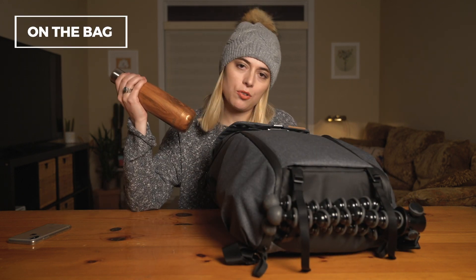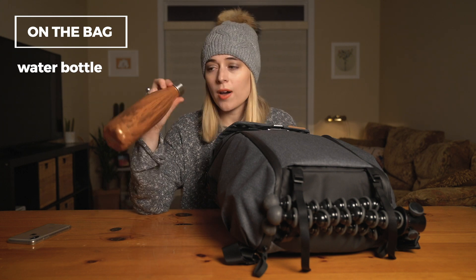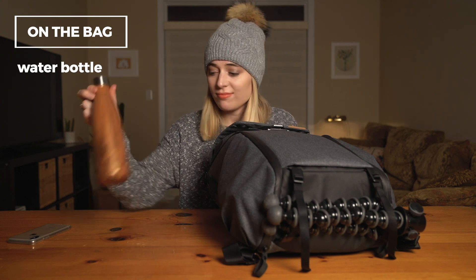First of all, you've got to have a trusty water bottle. This is a cool Swell bottle — I like it, it's fun. Get one.